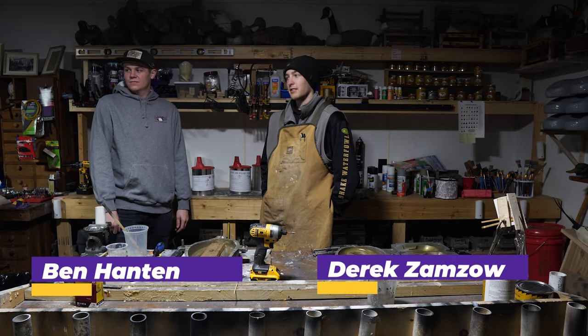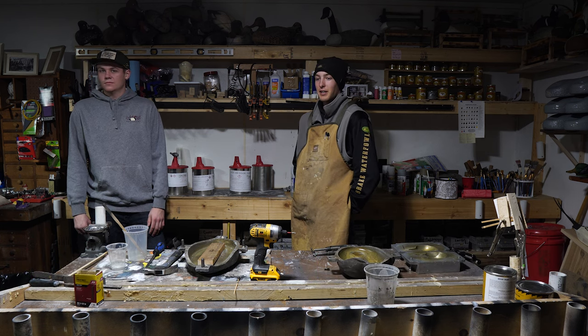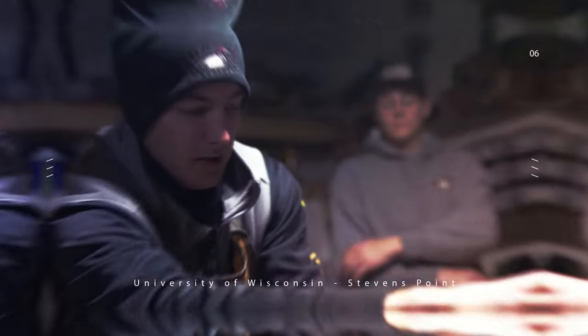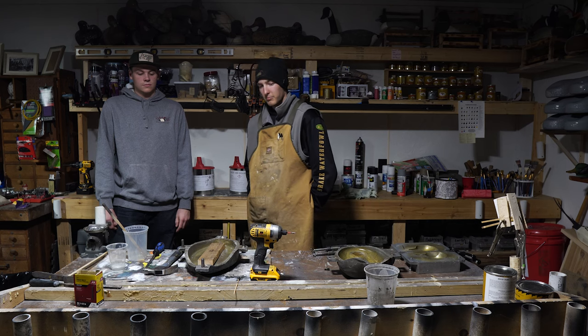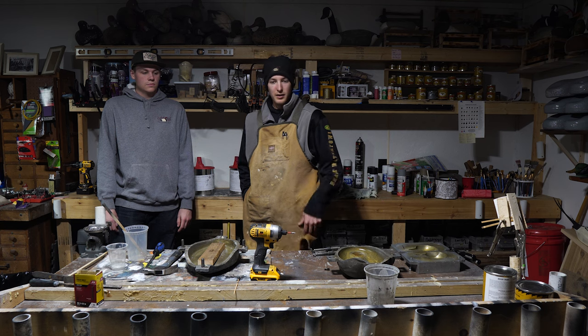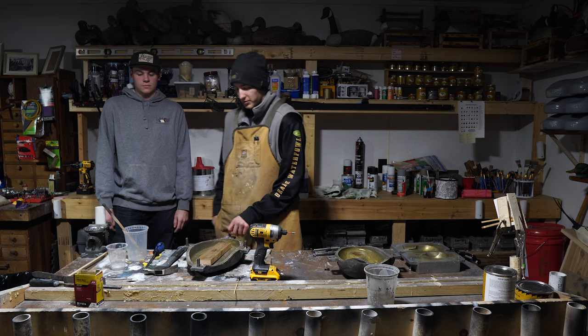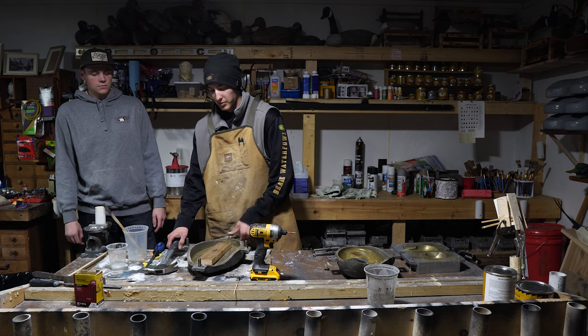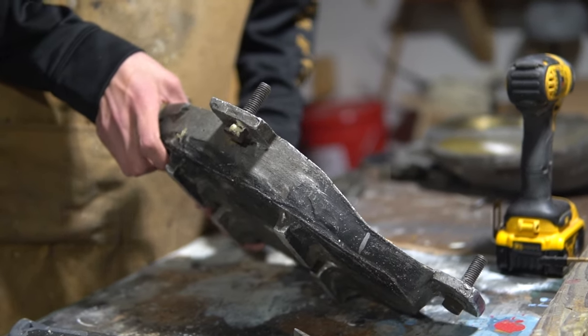I'm Derek and that's Ben. My dad owns Broken Bell Outfitters and we basically make any sort of decoy, from diving decoys up to goose decoys down to your mallard decoys. I'm going to walk through the process of how to make one of them — from body and head — and I've got a couple of demonstrations of what they should turn out to look like. We'll start with the board in the bottom of the mold to put screws into when we go to assemble them.